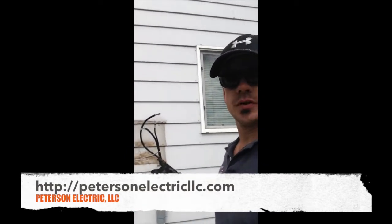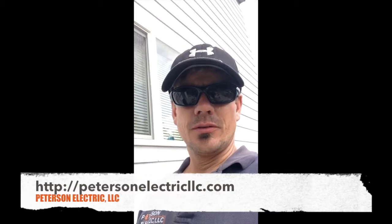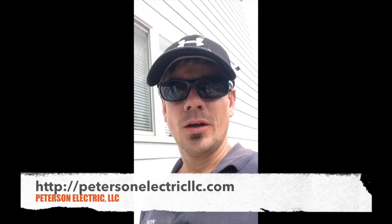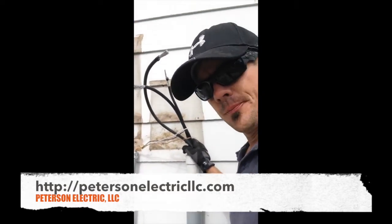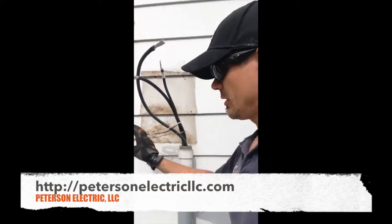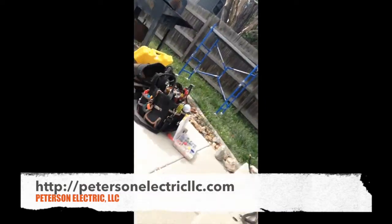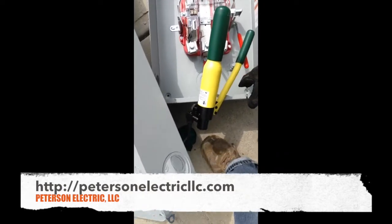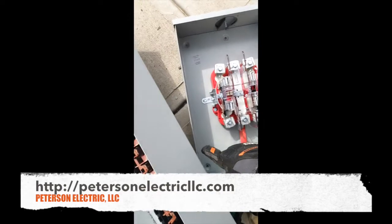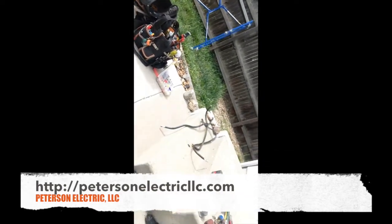This is the underground riser coming in with the feeders. Our utility company requests that we be on a certain side of the meter — I think it's a really dumb rule personally, but they request that if you're going to enter on the right side of the panel and the panel is on the left, you're entering the opposite side of the cabinet from the meter. So here's our meter — they want us to enter right here because the panel will be on the left.